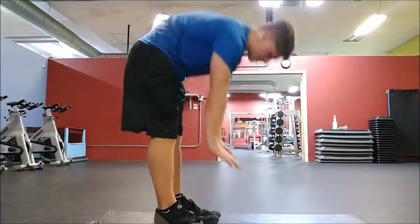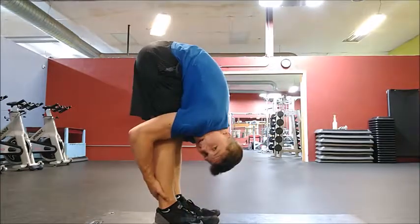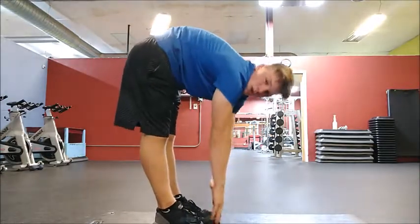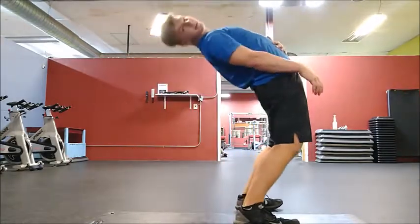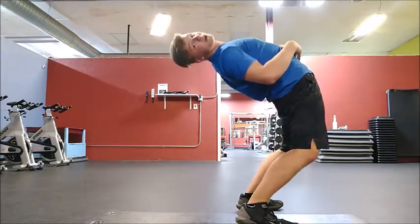For your back you're just going to bend down — try to touch the floor, and if you can do that then go for it. If you can't, just try to touch your toes or bend down as far as you can. Then lean backwards as far as you can without falling over.